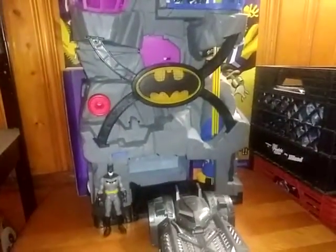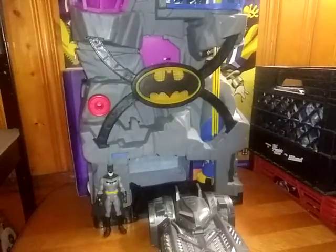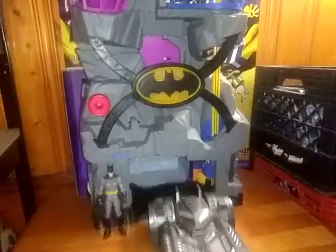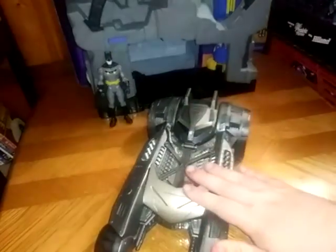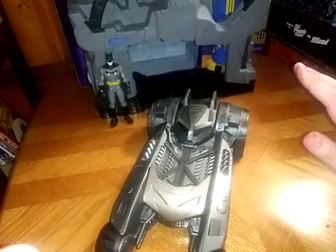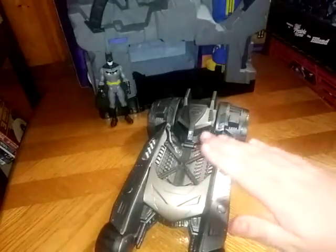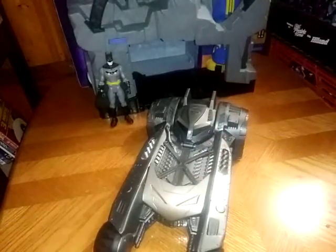And here's what the Batmobile looks like with the Imagine X Batcave, because I don't have a regular Batcave. And this is how I'm going to display this on the shelf. And you're probably wondering where I got this Batmobile. I got this from Amazon for $20.